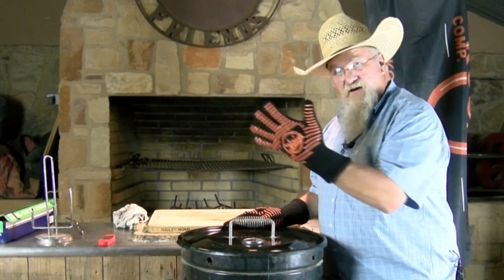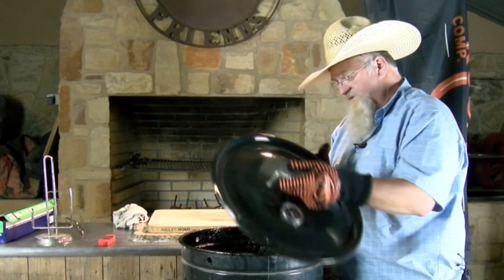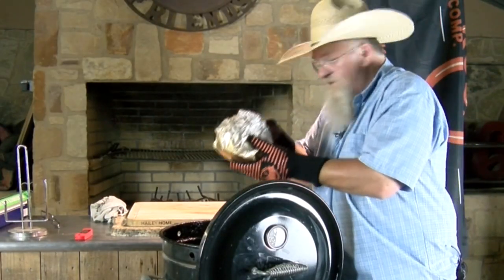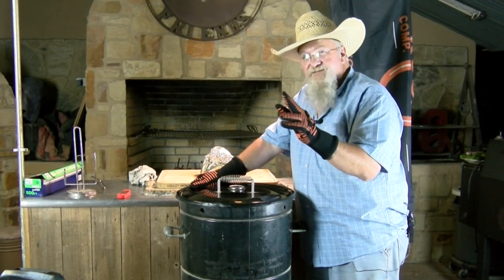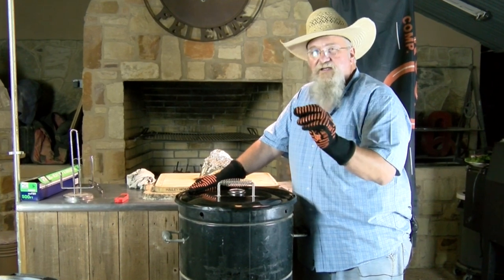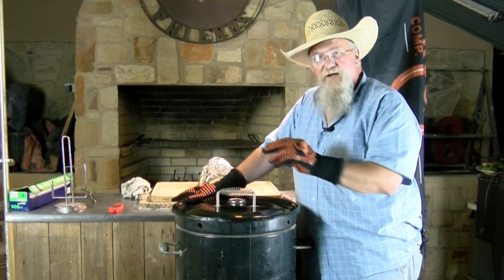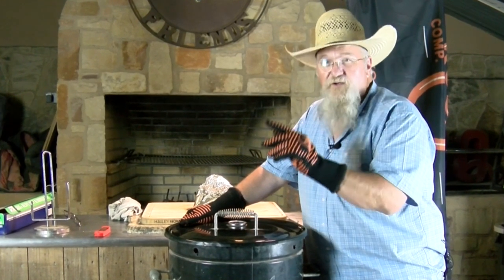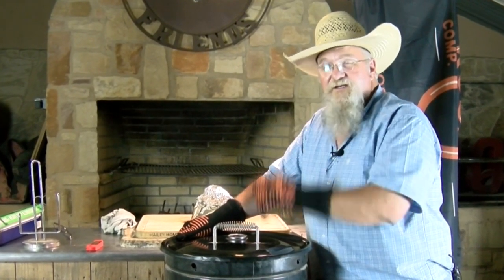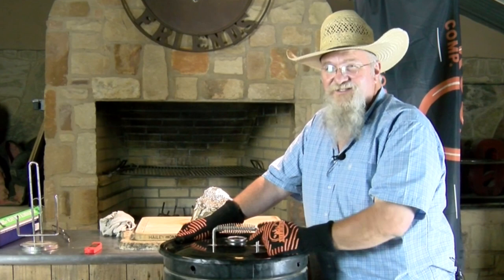Time to get this meat off. Got on my high heat gloves. There is our heart of clod. It's probed about 207–208 degrees. We're going to let it cool a little bit, burp it, and then make some fantastic barbecue beef sandwiches with it. Stick around — you'll want to see how these sandwiches turn out.